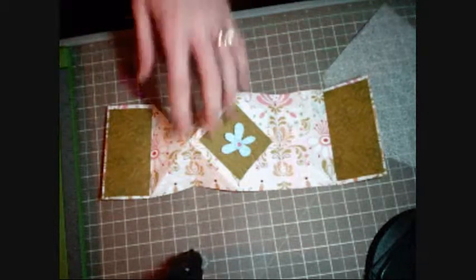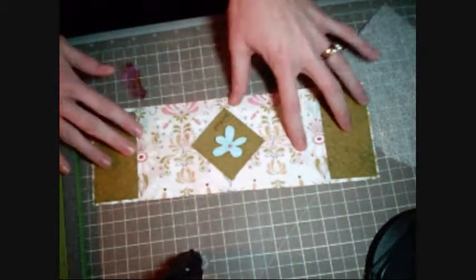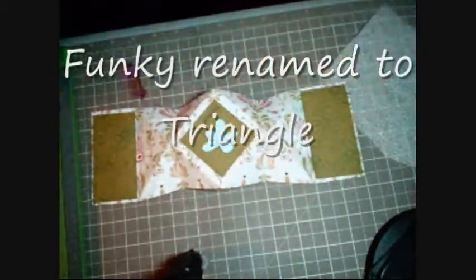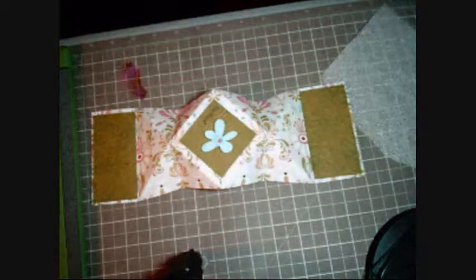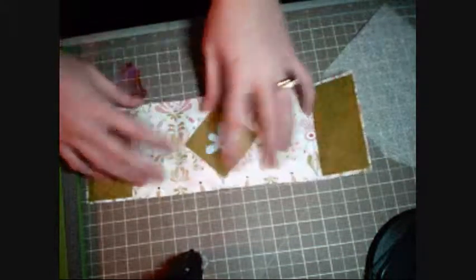Hey everybody, this is Tonya and I am going to show you how to make that funky card I did. I lost the instructions for it, so I just figured it'd be easier to just tell you what you need first.